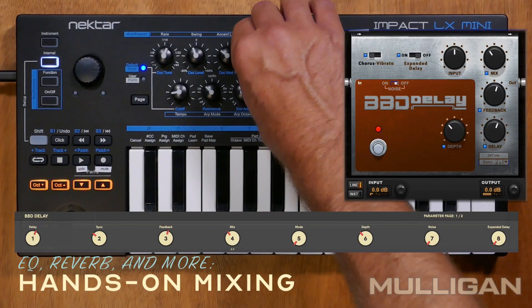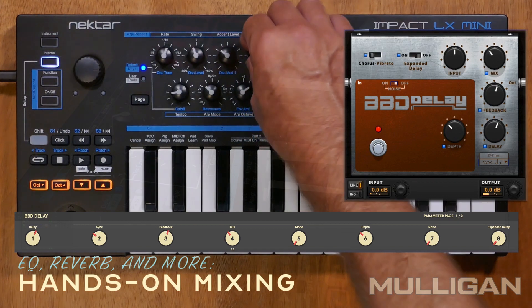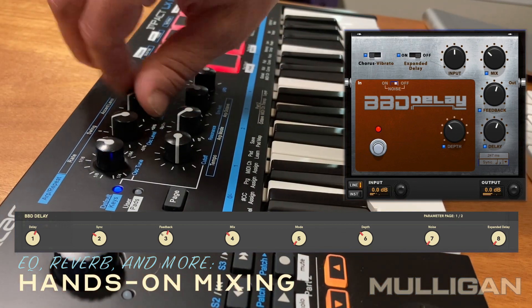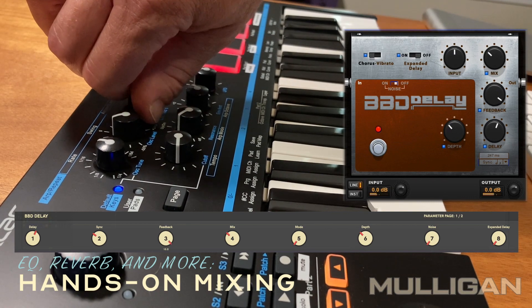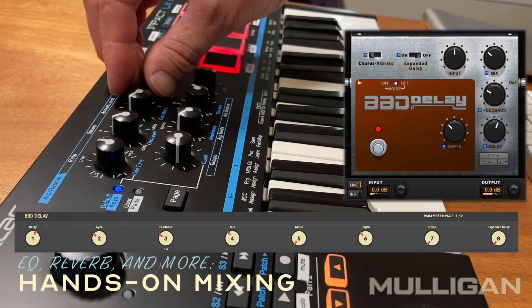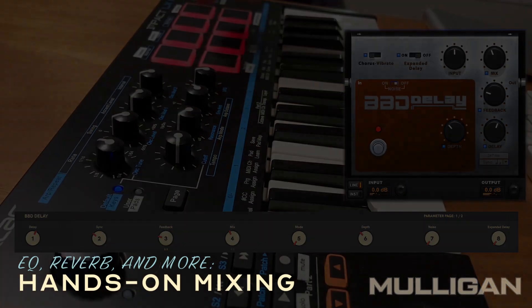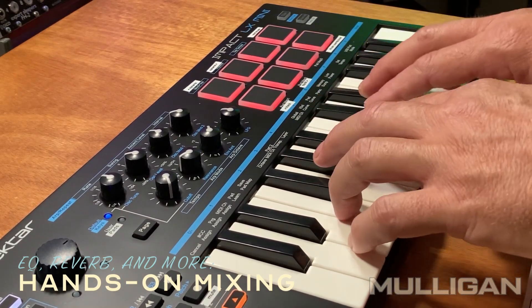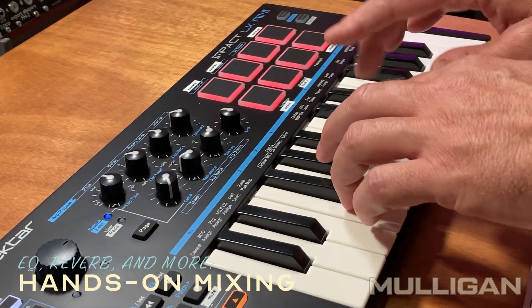Finally, the drums are really begging for some overuse of fascinating technology, and Mulligan lets me dial in the right settings with the Pro Tools BBD. It's actually really tempting to go overboard with this. When you're mixing a track, it's all about the feeling and all about the fun. Hands-on control with Mulligan gives you both.